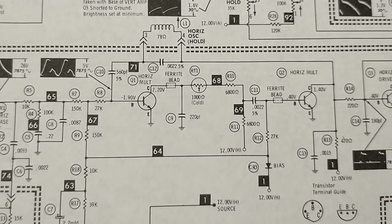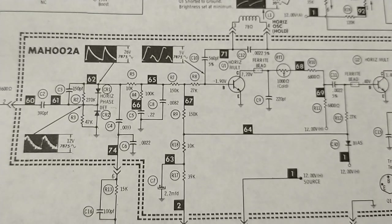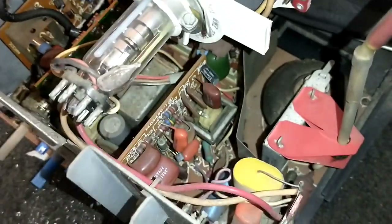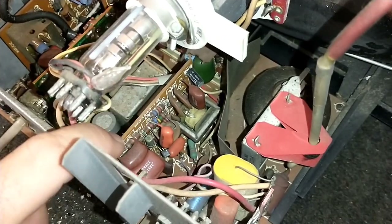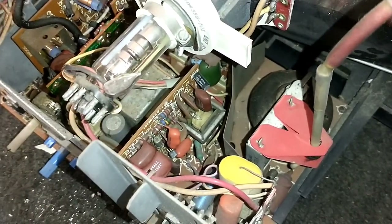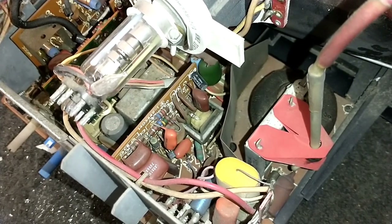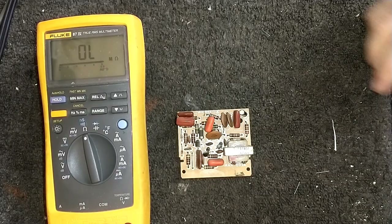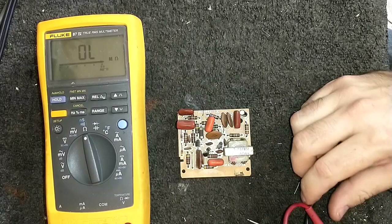Let's get the board yanked out and start checking stuff. The board in question is this little one down here, which is not the easiest to get to because I've got the neck of the CRT in the way and some other stuff, so I'm gonna need two hands for this. I'm gonna pop this guy out — it wasn't easy to get out but here we are — and we're just gonna start checking resistors since these seem to have this problem with components drifting high.